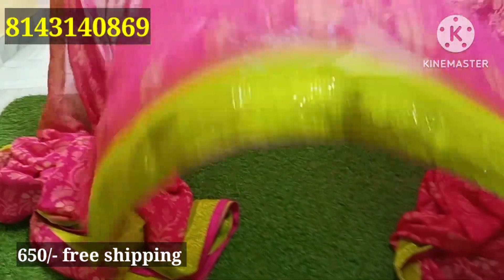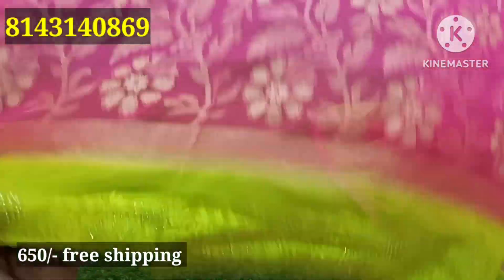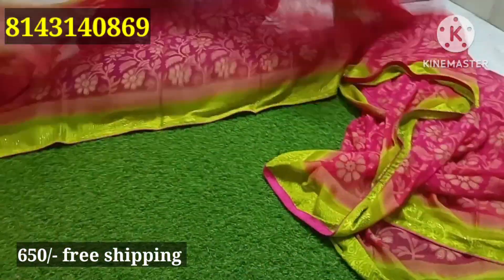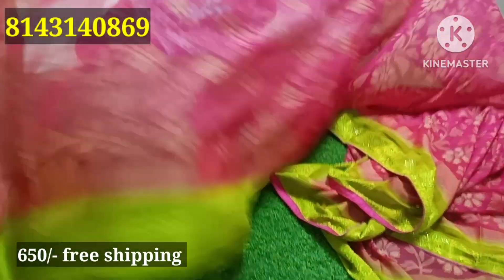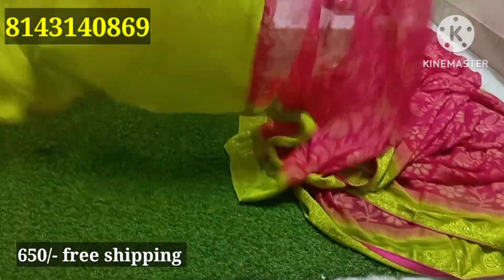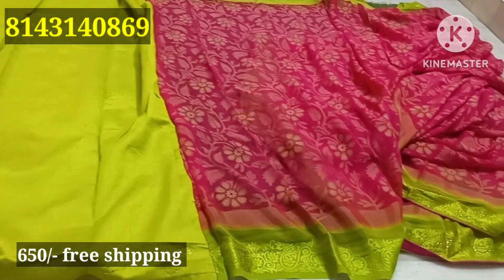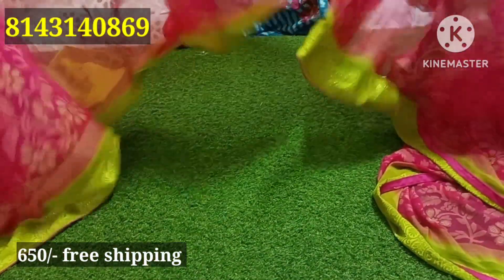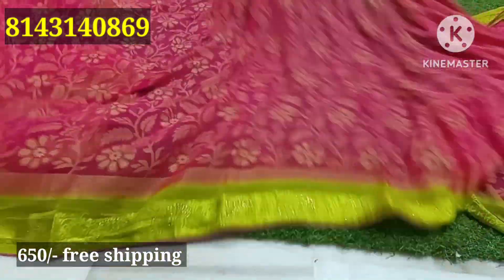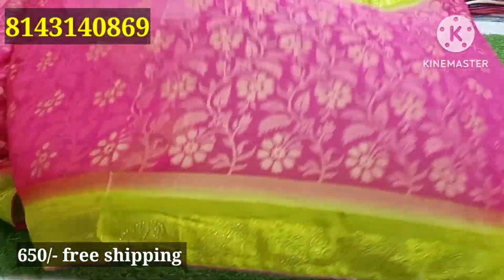Okay, pink with color combination all over saree. Friends, the collection ends here. If you liked this video, please like and subscribe to my channel. Click the bell icon to get notifications for new videos. Thank you.